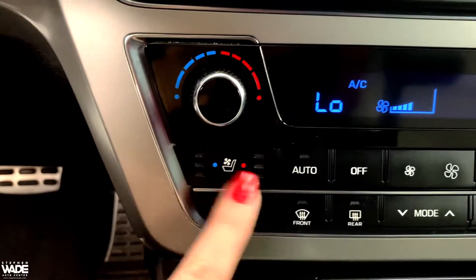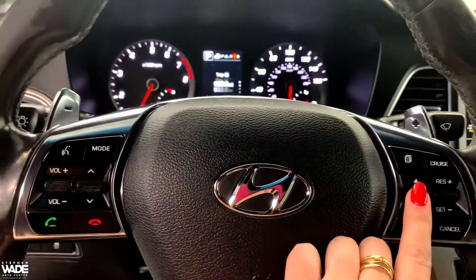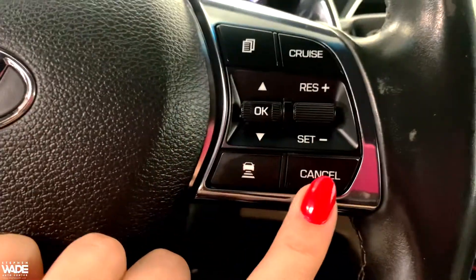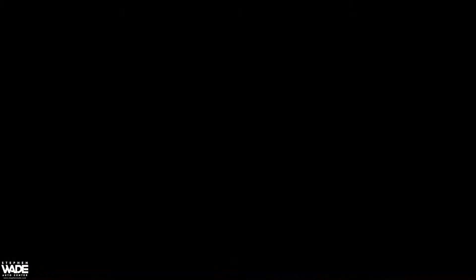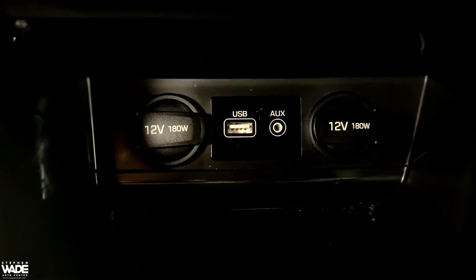The front seats have a heating and cooling option. Here you can see the power outlet along with a USB port and an auxiliary port.